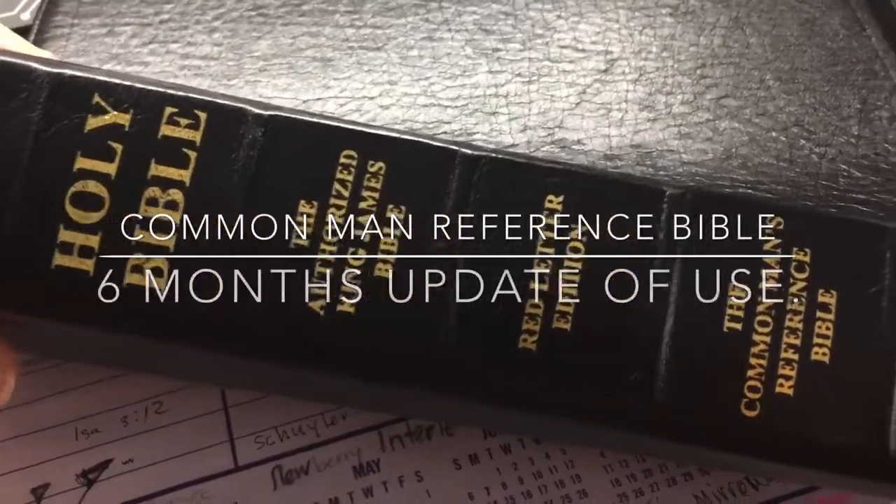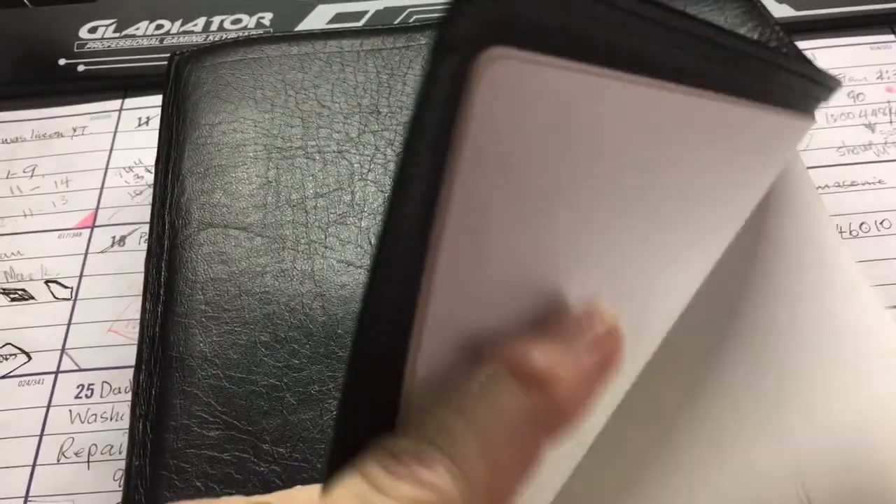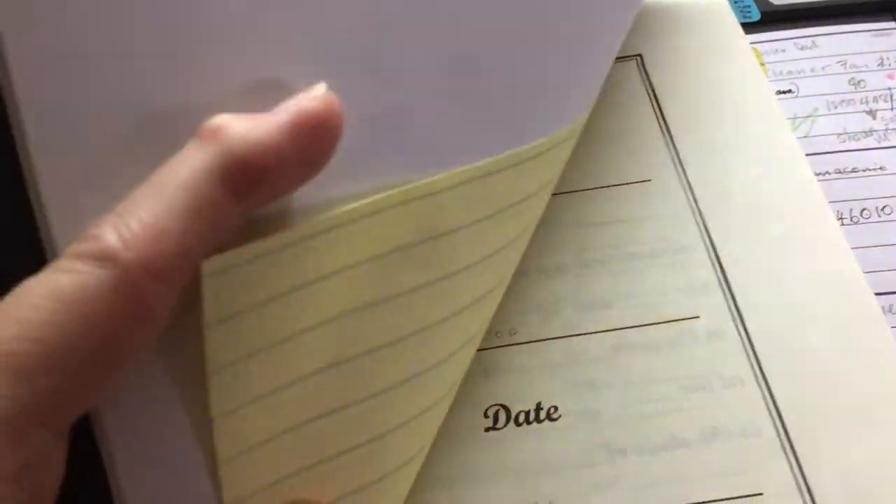This is a review and update of my Common Man Reference Bible. I've been using this Bible since I got it in July 2020.